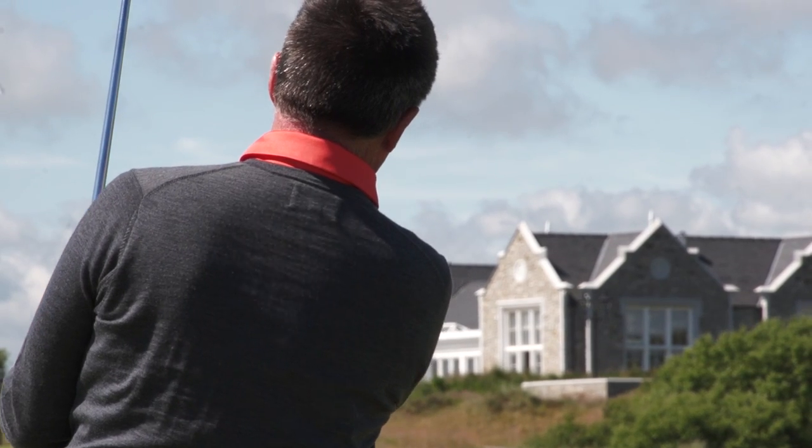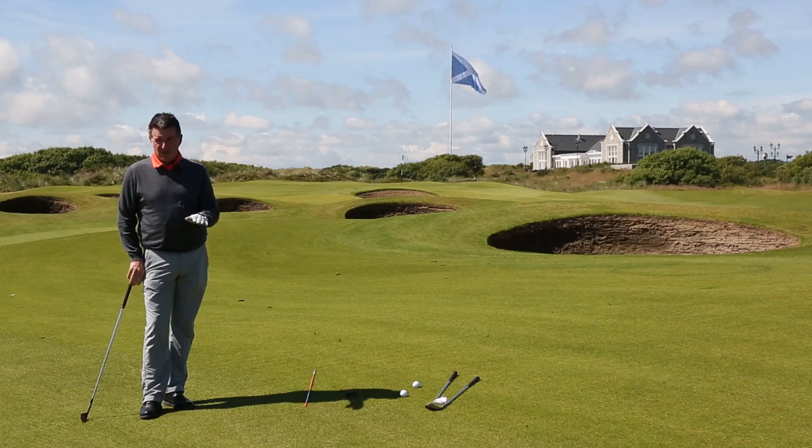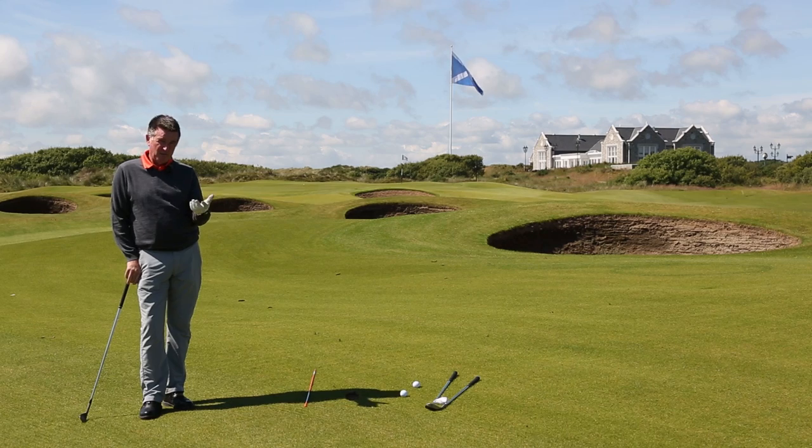That felt about right — the yardage is pretty good. Now let's assume we've got a bit of wind: same scenario, hundred yards, but straight into the wind. That can be a one-club or two-club wind.